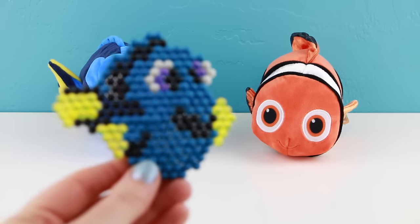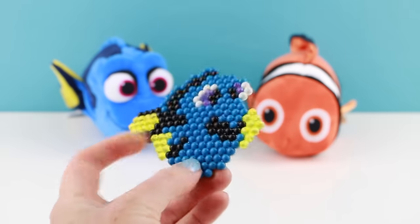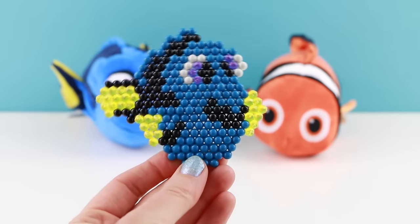Alright, are you ready to see Dory's aqua bead? Look at her — she's so cute, she looks so happy. You can see the design is on both sides. I love her, she's so cute.